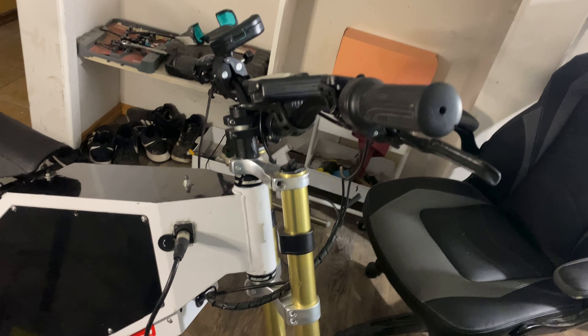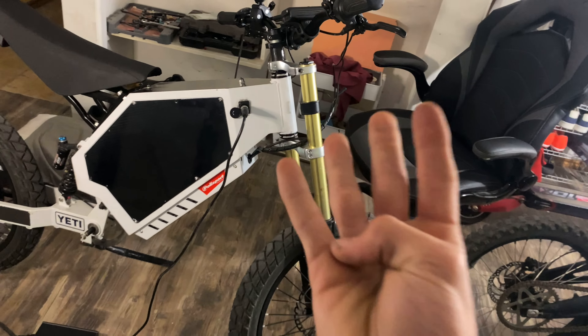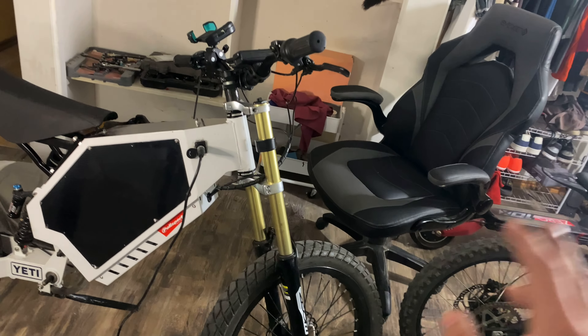Also, when I'd go really fast, that same thing would happen where all of this would just move back and forth. Since I posted that video, I had four different people saying they had that same problem and asking how I fixed it. I have the solution here for you guys today.